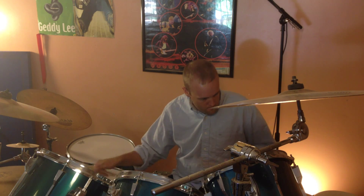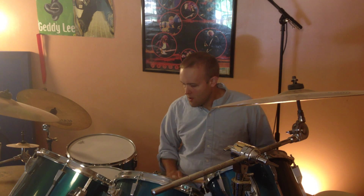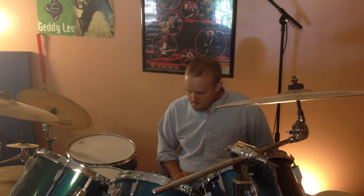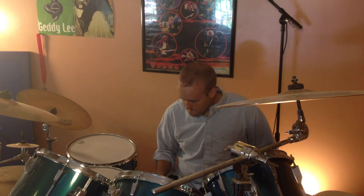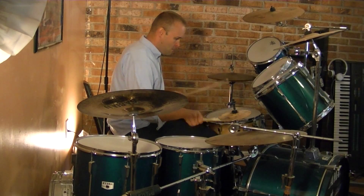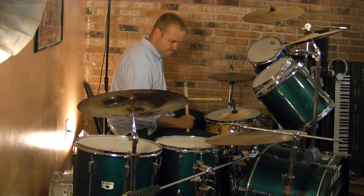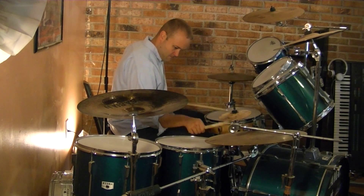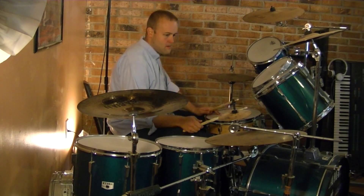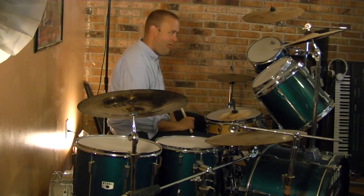Here I break it down into its various parts to see how they fit together. And now we'll try it clicking eighth notes on the hi-hat. I like to come back and visit this one every now and then, although I have varying degrees of success. Not today, I guess.